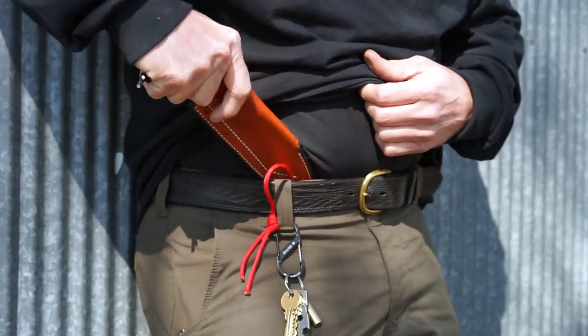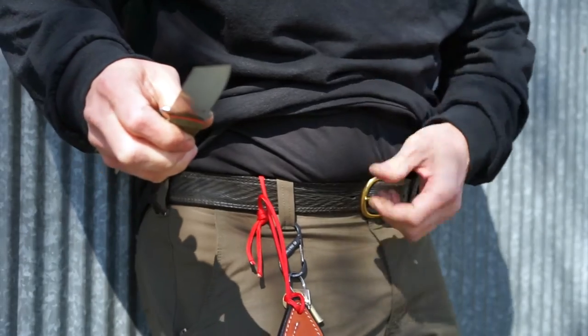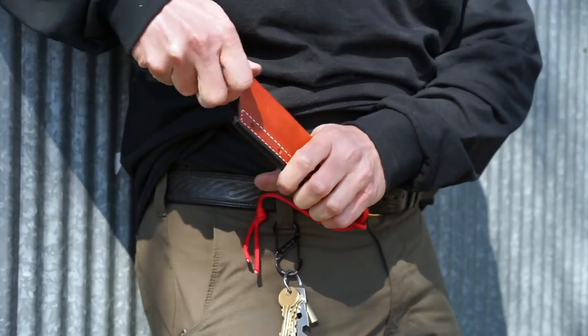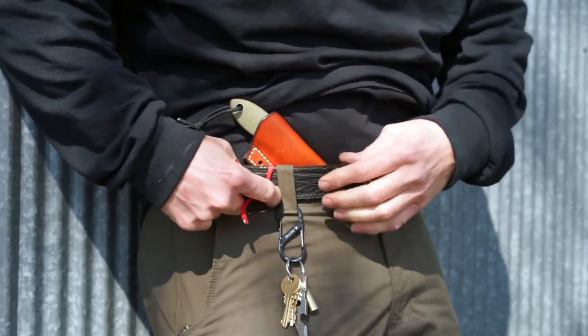When you draw the knife, it actually pulls the sheath out of your waistband, so you can safely draw it and safely resheath it and then tuck it back in. Always be sure to put it behind the belt loop.